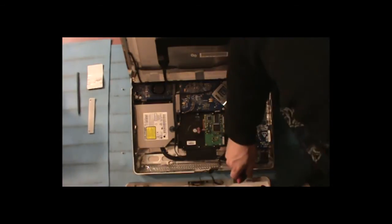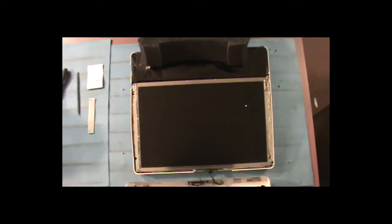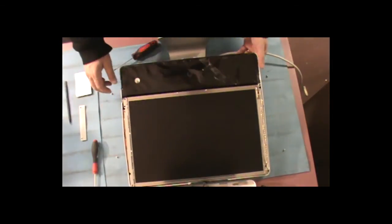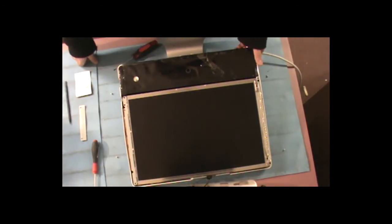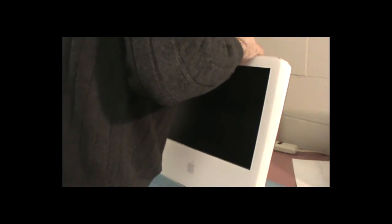I'm just going to lay this back down and plug it in just to make sure that it's going to work — turn it on — and we're good to go.